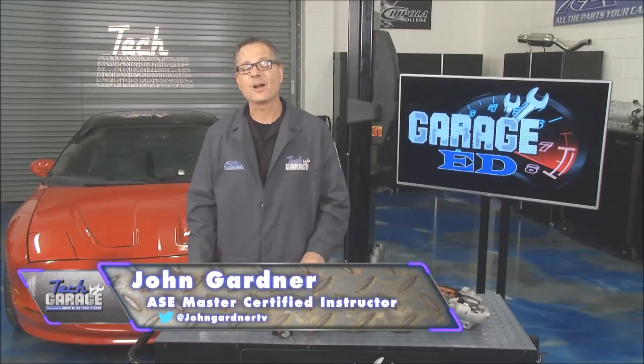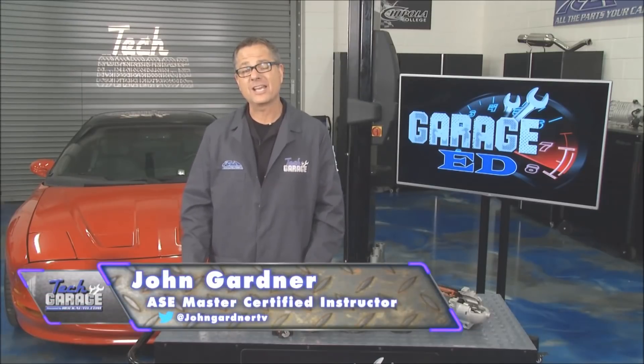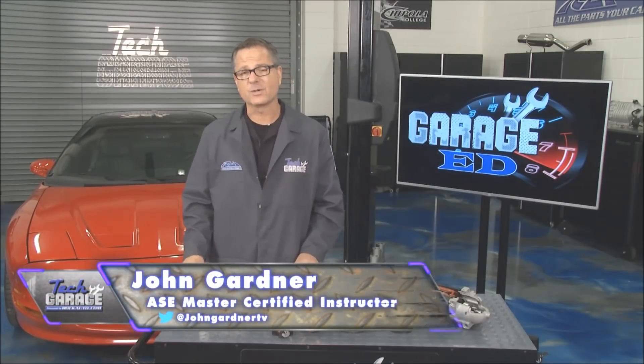Welcome back to Tech Garage, brought to you by rockauto.com. This Garage Ed segment, we're talking starters. Now what is a starter? It converts electrical energy into mechanical energy to start your car.